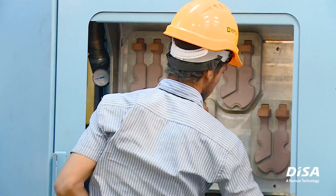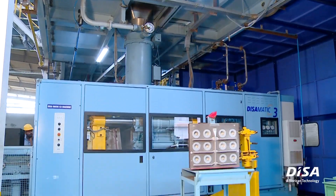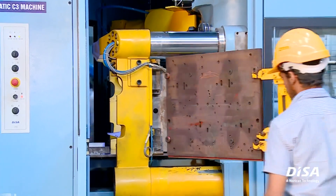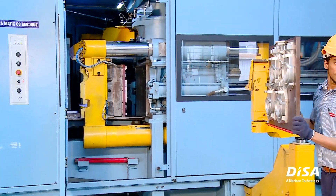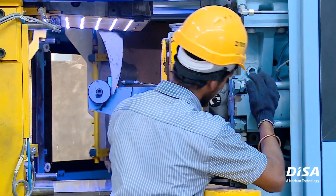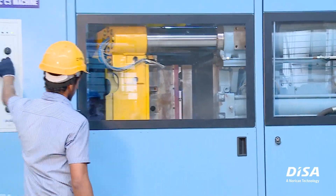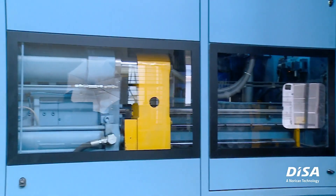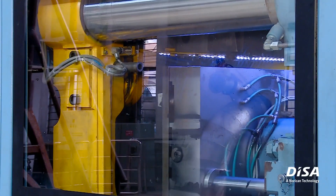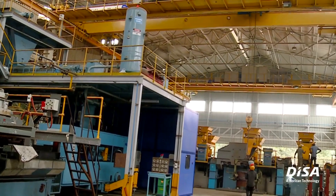The DISA-Matic line can produce about 1000 tons per month. The key objectives for the line were to replace the existing ARPA line and increase productivity in terms of manpower and space utilization, reduce cost, and also increase quality. The line was installed in a record time of within six months from the date of order and is running well now.